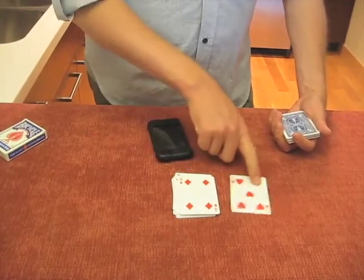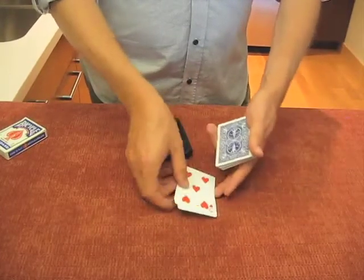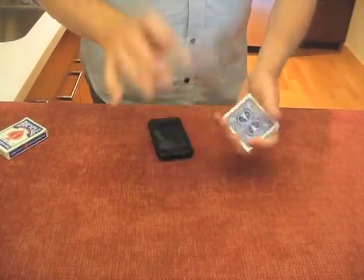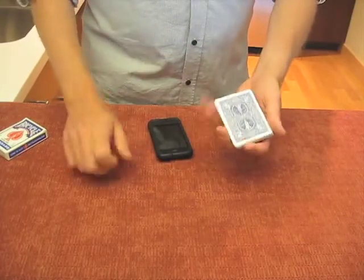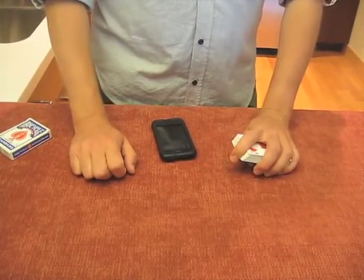That works out well because nobody, including yourself, has actually seen this force card, even though you know exactly what it is. All you need to do is make sure the deck stays in the same order and you're ready to repeat the trick. That's basically how it works. If you have any questions, please feel free to shoot me an email.